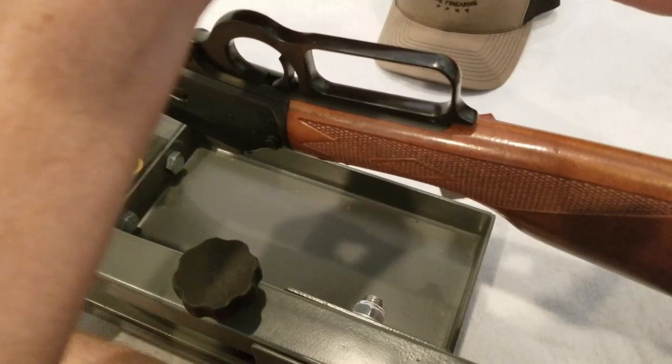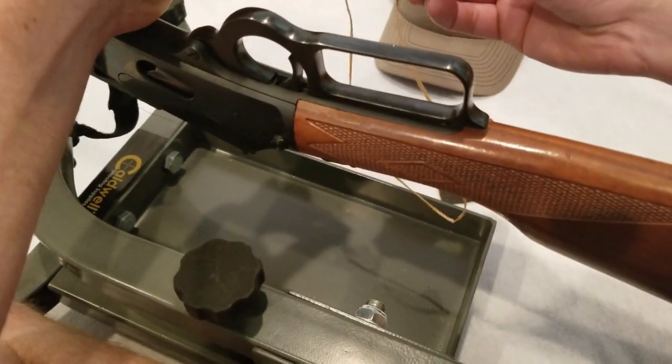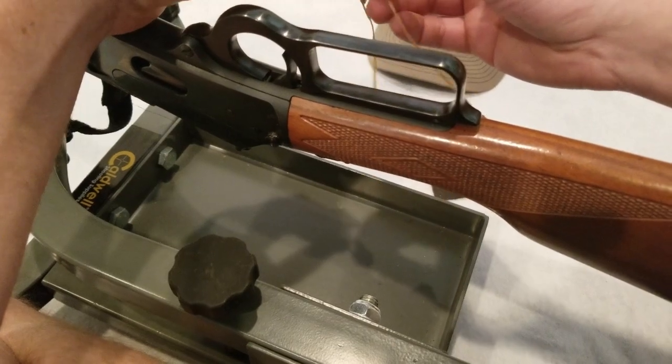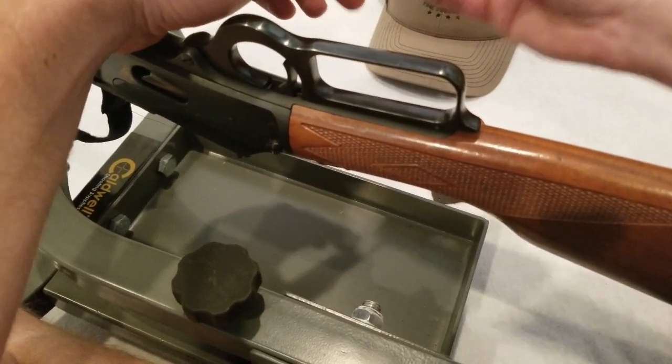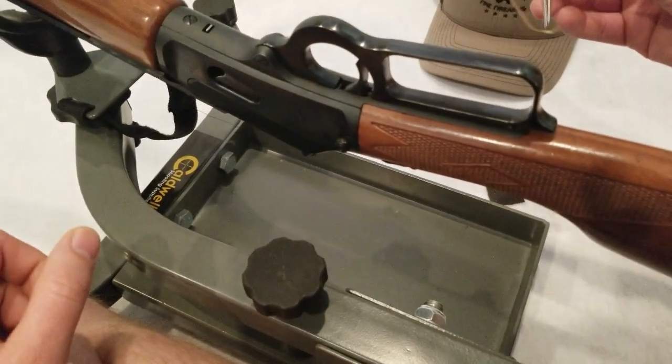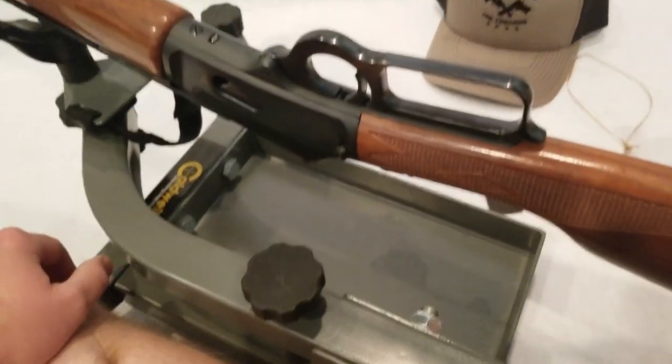But the kit comes with a couple different types of sinew, waxed thread, and two leather stitching needles, which are really perfect for the job. If you don't have these, it'll make your life difficult. So this is a great kit, and we just wanted to show you guys how to install it.